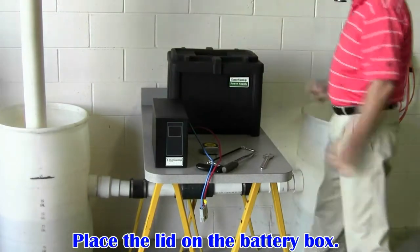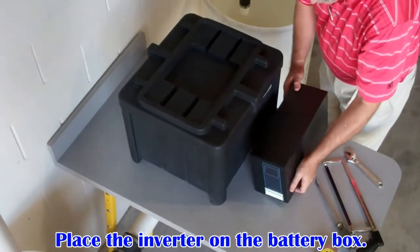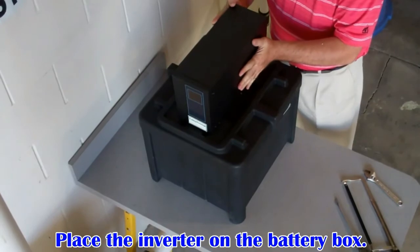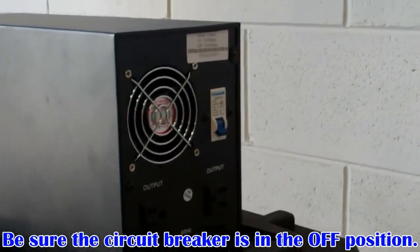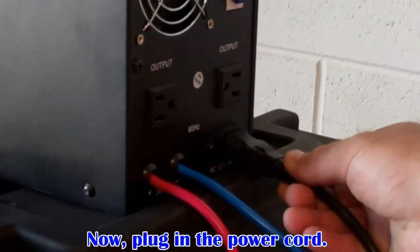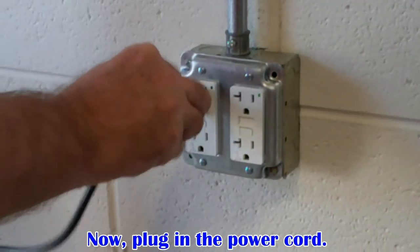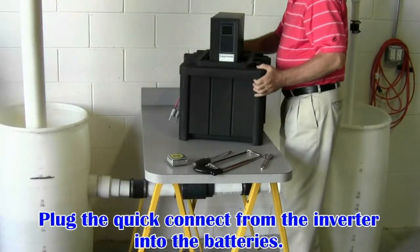Place the lid on the battery box, then place the inverter on the box. Be sure the circuit breaker on the back of the inverter is in the off position. Now plug the power cord into the back of the inverter and the wall outlet. The outlet must be properly grounded and dedicated solely to the pump system.